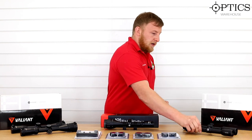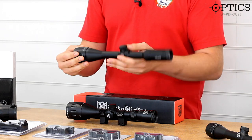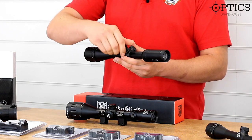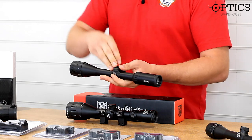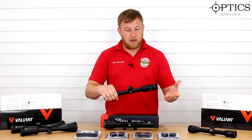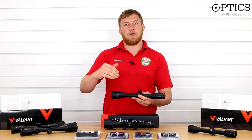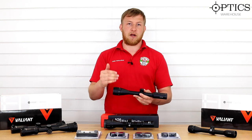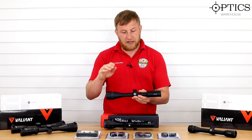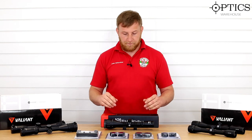Going up in the Hawk range, we have the 4-12x40. Once again it's front focus and has the same style cap turrets underneath. Although you've gone up in magnification it does retain the budget-style turrets, but that shouldn't be too much of an issue. Going up to 12x magnification means the mil dot reticle is a lot easier to use — you will be able to use the mil dot above and below on most ranges because of the enlarged image. This one isn't illuminated and is also based on a one-inch tube.